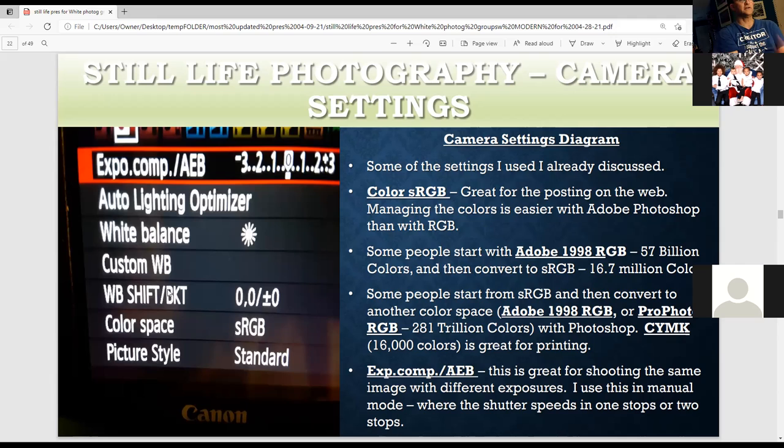For color space, I like to start with Adobe RGB 1998, which covers over 57 billion colors, then convert to sRGB for posting on the web — though that limits you to 16.7 million colors. Printing cuts it down further to 16,000 colors. Then there's ProPhoto, which has 281 trillion colors, though some may not be recognizable by the human eye. With technology advancing, more people may start to use ProPhoto.